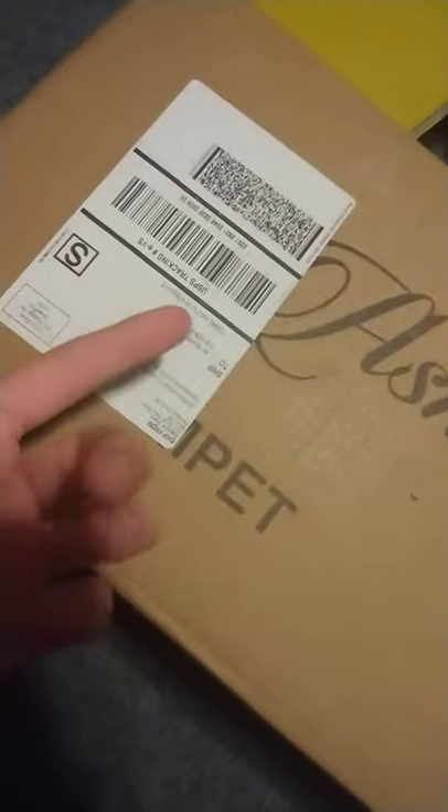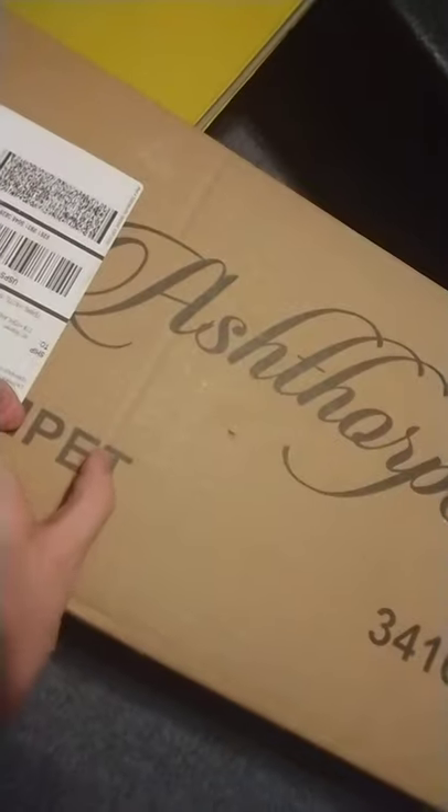It's Ashthorpe, and if you can see, it says 'Pet' but it's blocked from the sticker right here. So if you can guess what — it says 'trumpet' — that little thing you can see, that's a trumpet. And right here on the very side of the box, it says Fragile.